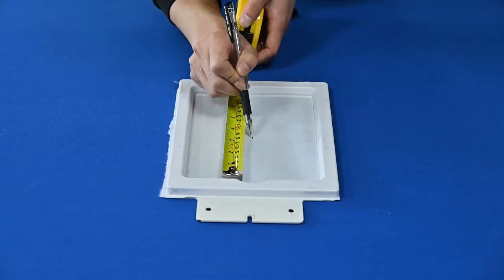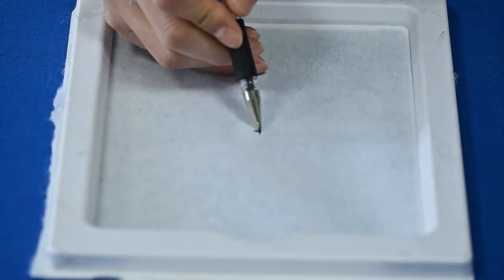Step 2: Measure the length and width of the embroidering frame with a ruler and find the center point. Of course, you can also find the center point using the diagonal line method.